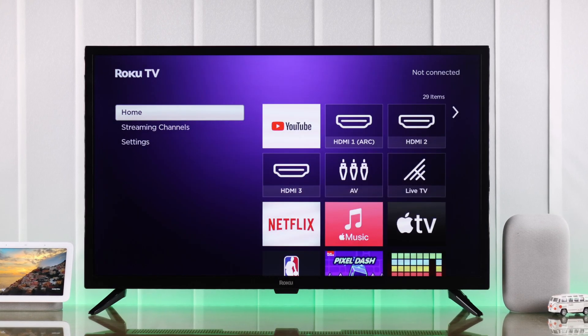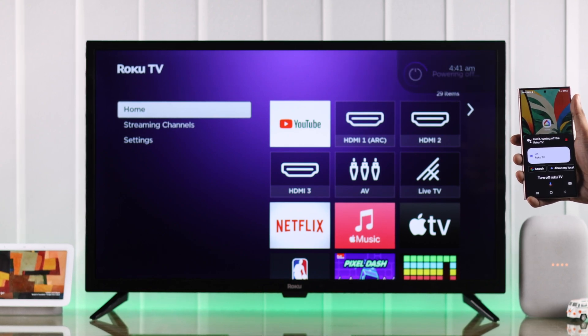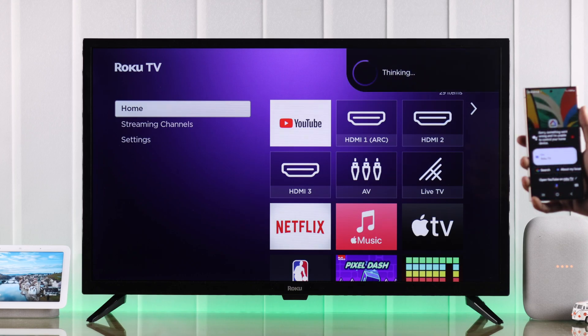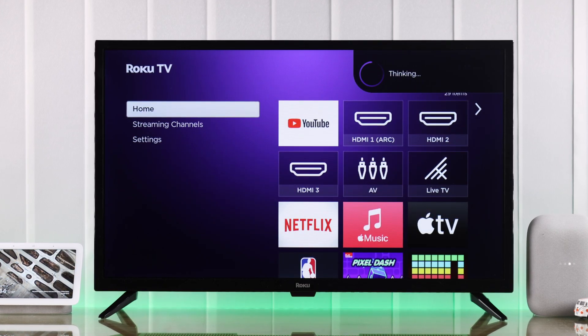In this beginner's guide, I'll show you how to connect a Roku TV to your Google Home app and control your TV — for example, turn your TV on or off, search for movies, open channels or apps, control media playback, etc. — using Google Assistant's voice commands. So let's begin.